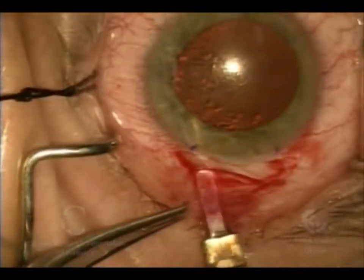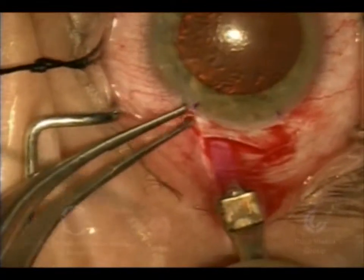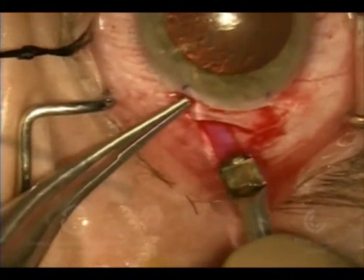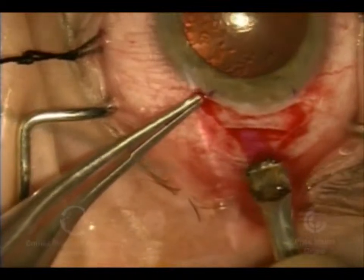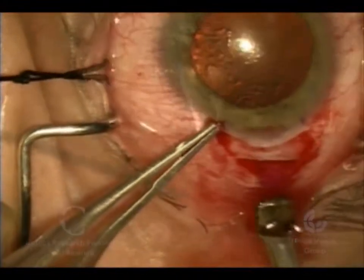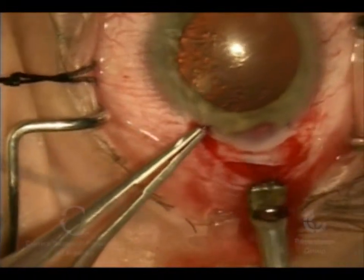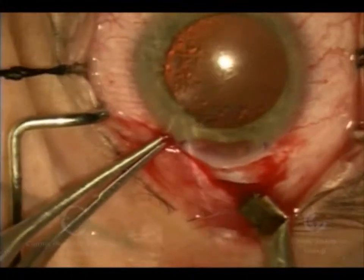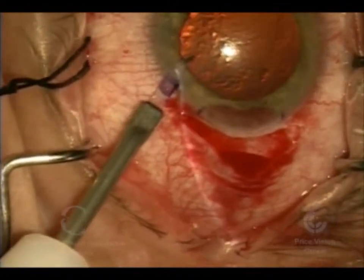Now we're going to do a scleral tunnel here, which is a little bit short because we're doing it combined with cataract surgery. I'll typically do a longer scleral tunnel if there's no cataract surgery involved. We made first a partial thickness incision perpendicular to the surface, and then at the base of that incision we're doing a lamellar dissection parallel to the surface, taking the dissection into clear cornea. Typically we'll make these incisions a little bit longer so they're totally self-sealing and we don't have to worry about placing any sutures, but when combined with cataract surgery we tend to make it a little bit shorter.